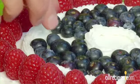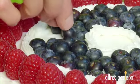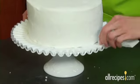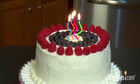Put the finishing touches on your cake with edible flowers, fruit, chocolate shavings, or sprinkles. When you've finished, carefully pull away the strips of waxed paper and wipe off any spills with a damp paper towel. Now get the candles ready and let the celebration begin!